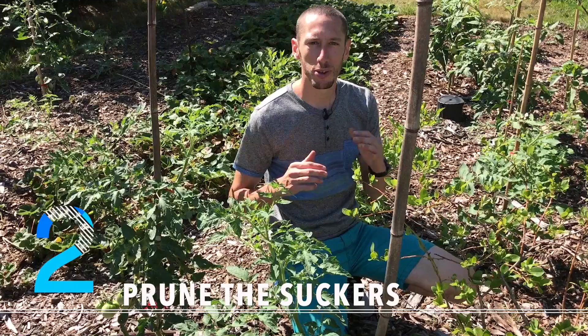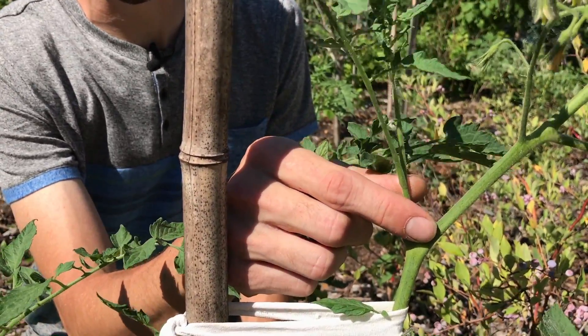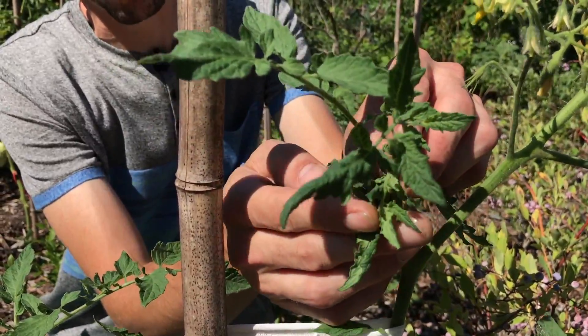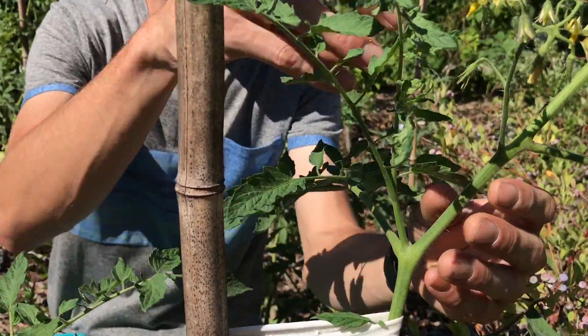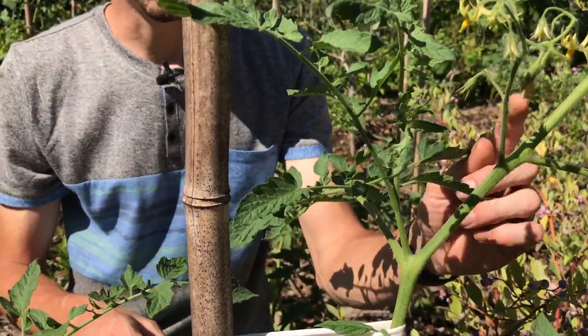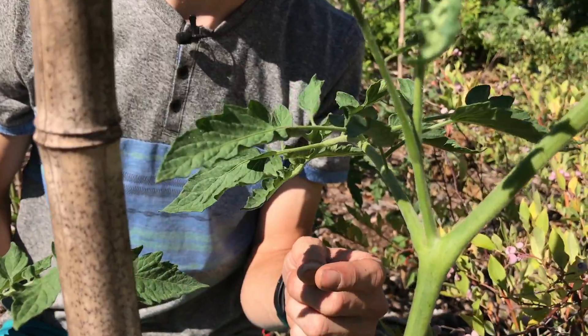The second hack for growing bigger, healthier tomatoes is to prune the suckers. A sucker right here is essentially another tomato plant growing — it's got a top on it, you can see how the leaves are unfolding. This will continue to grow; it's basically another tomato plant growing off this vine. We don't want that. We're growing up the stake, we want to focus on one top and focus on fruit and production.